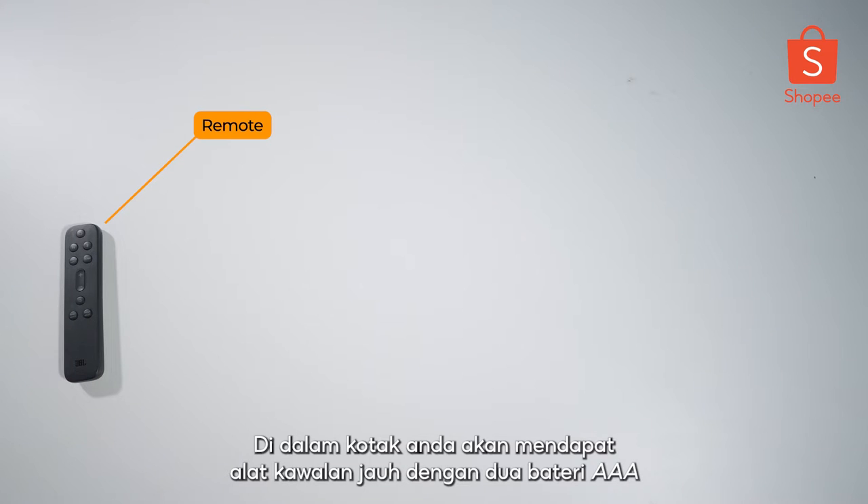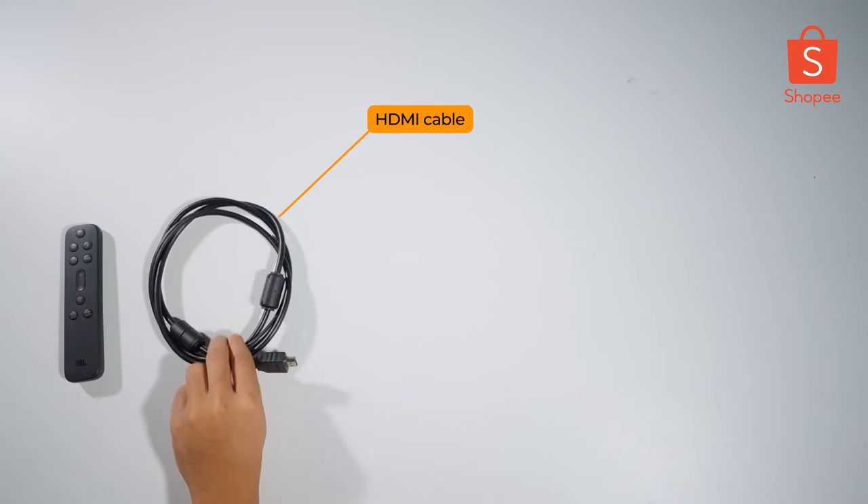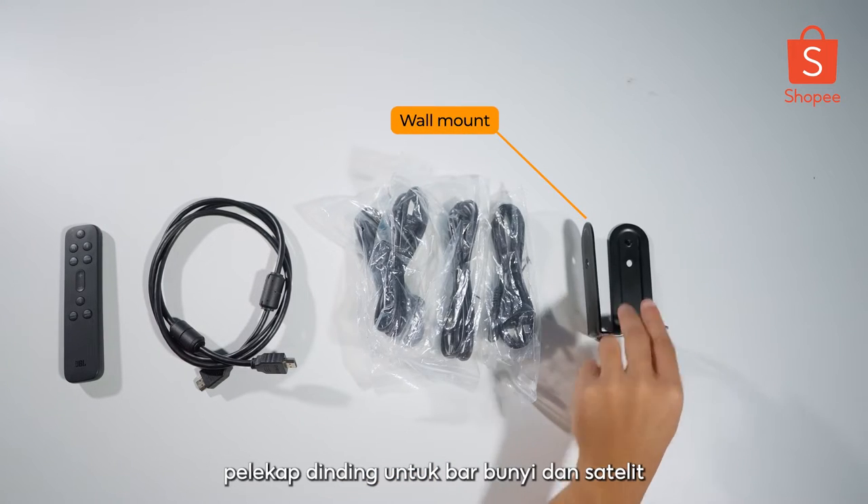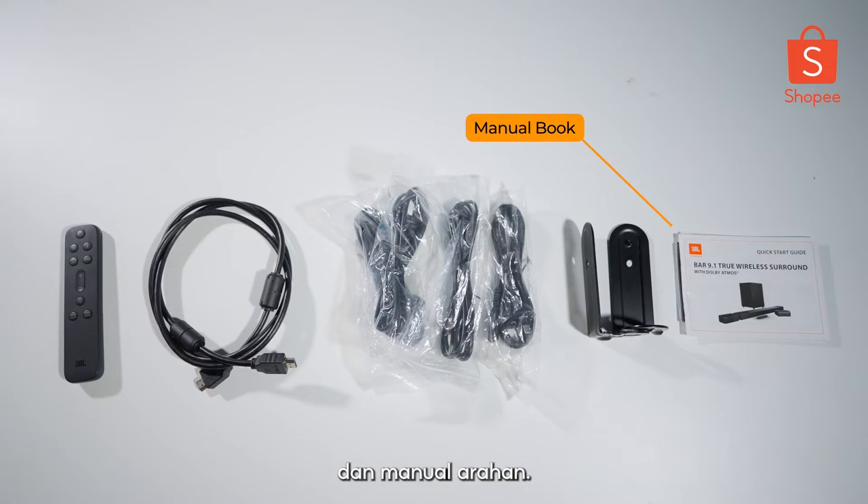Inside the box, you'll be getting a remote with two AAA batteries, an HDMI cable, power cables for the subwoofer and the soundbar, wall mounts for the soundbar and satellites, and instruction manuals.